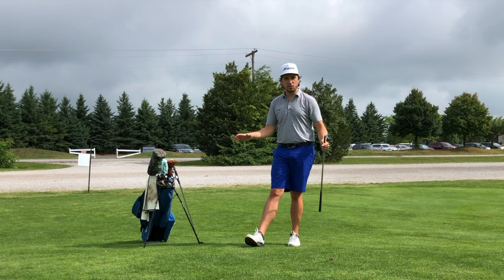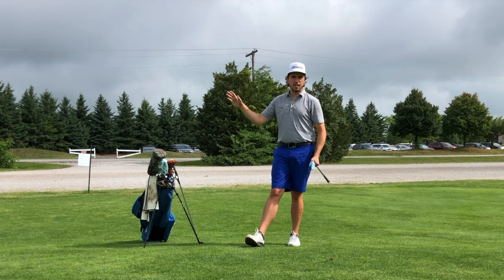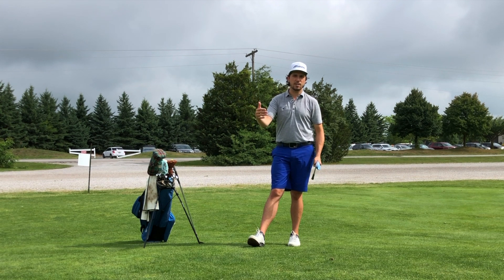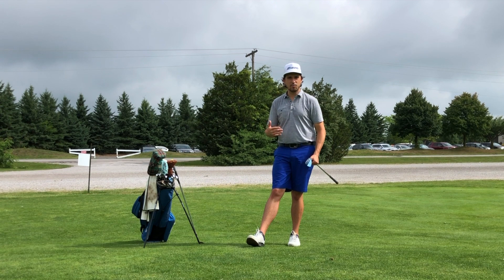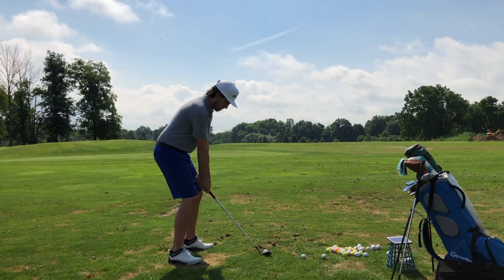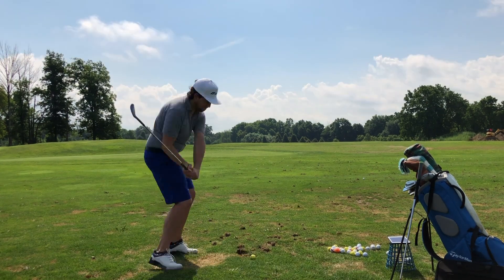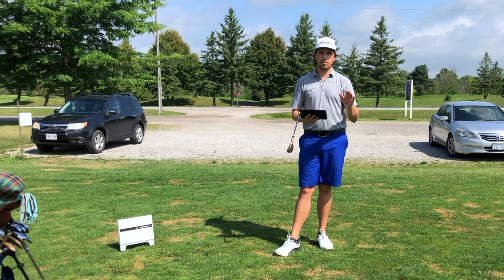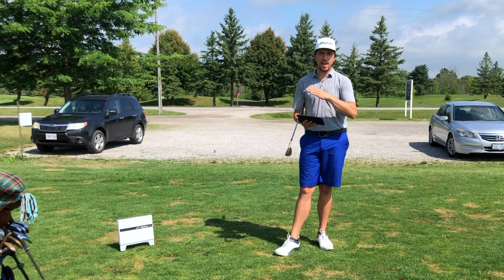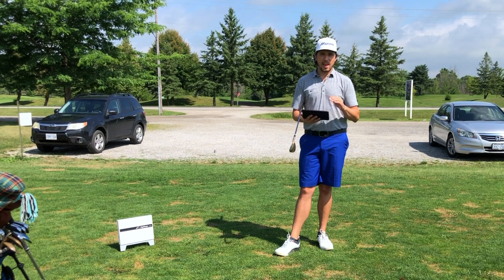Now we've shown you the short game, let's go over to the range, get out the launch monitor, hit some shots, and show you the difference between a golf club that has a lie angle fit properly and one that's not. You've just seen me hit golf balls with both my fitted wedge and the wedge that is way too upright for me, and the difference in the data is actually pretty astounding.